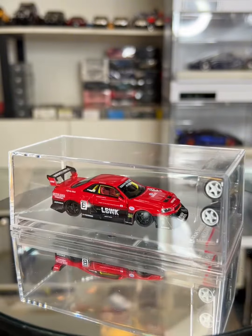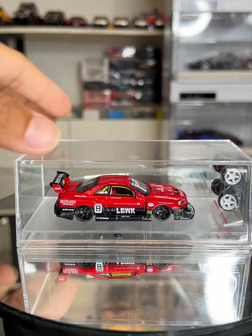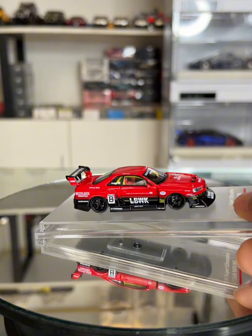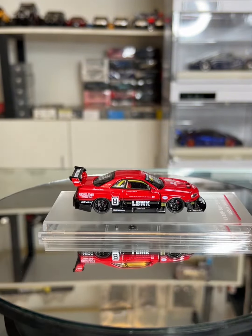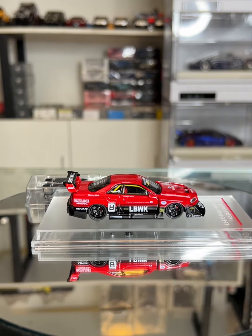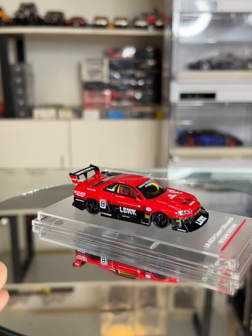This model is not an officialized product by Nissan or Nissan Corporation. This model is related to the LBE or Samsung Sponsor, and it has been around for a long time.